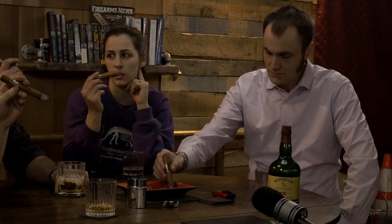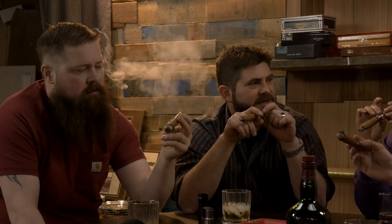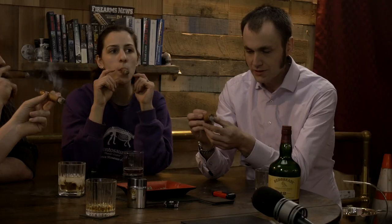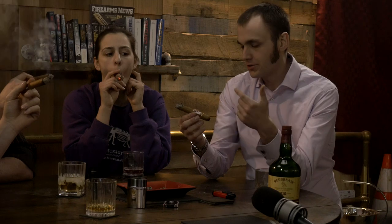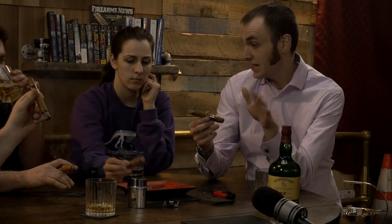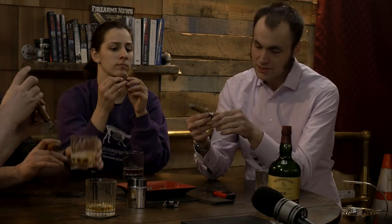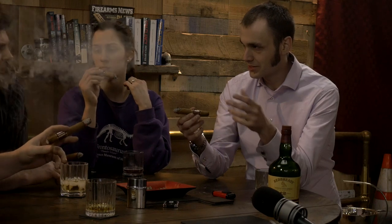Every time I puff I just get like a chocolate taste - like Hershey's Kisses, the sort of mass-produced chocolate. I've been trying to choke up on the cap a little bit to try to get past that sweetness. So there's shade-grown and sun-grown wrappers, and then there's whatever happens this week-grown, which is usually on the cheaper stuff. They just say Ecuadorian instead of Ecuadorian sun-grown or shade-grown. Shade-grown increases the nicotine content a little bit - I've read a couple books about cigars but I don't know how to apply it properly.